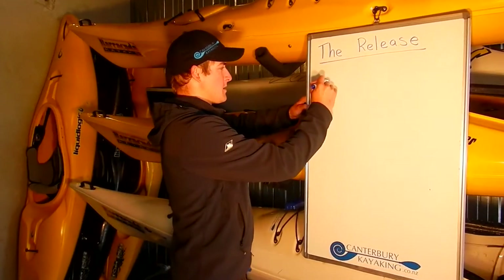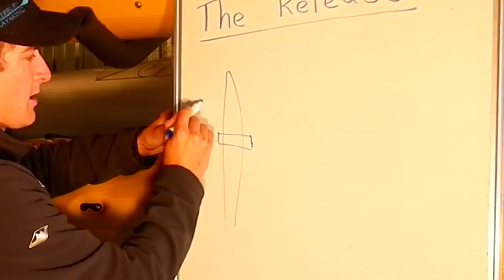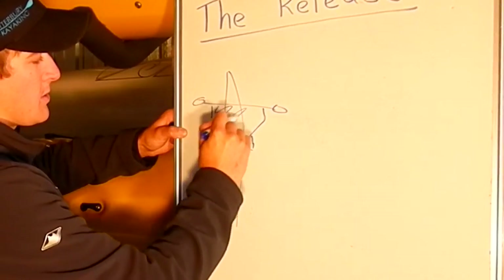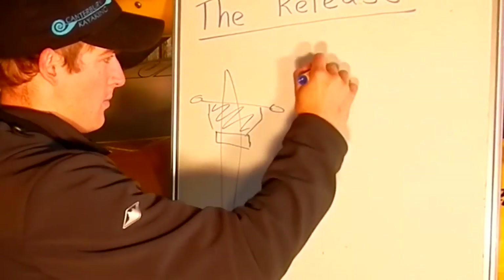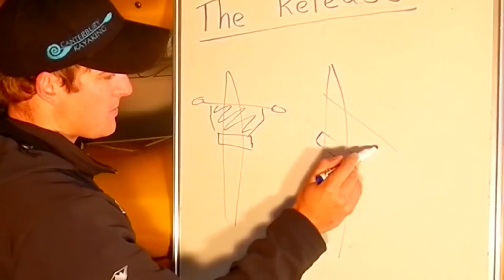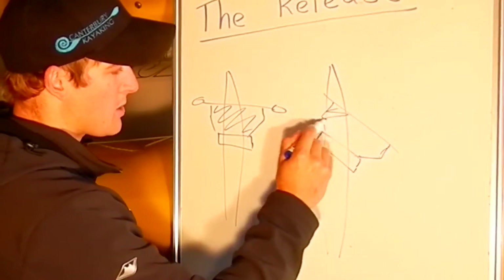Okay, so there are some really good reasons why we want to release in front of the hip. Have a look at this. This is our kayak, and this is our torso, and paddle out in front. And here's the square box shape with our arms that we're trying to keep the whole time. Now, when we make the stroke on the right, our torso is going to rotate like this. The paddle moves to this position, and our arms stay relatively the same square box shape.